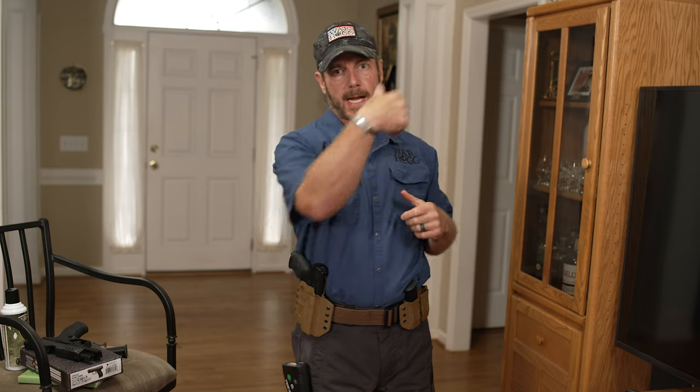The beauty of this Airsoft supplemental tool is that I can now be in the confines of the house or out in the backyard. As long as I've got a good backstop to stop the projectile, I can align my sights, press the trigger, and actually get a projectile to come out to ensure that my marksmanship is there.